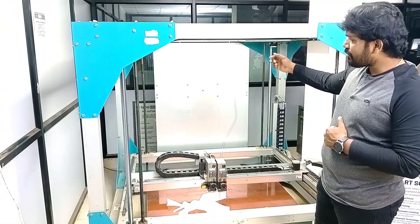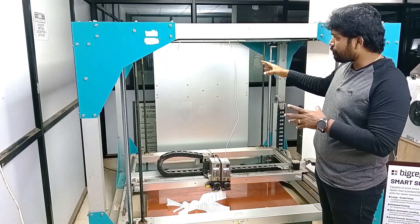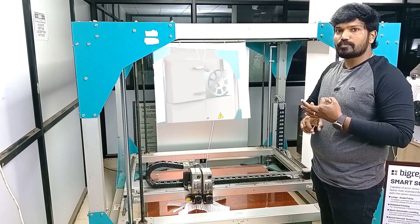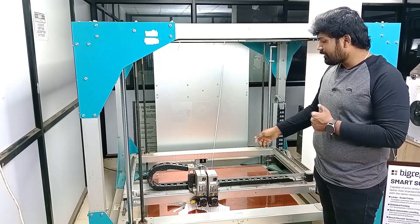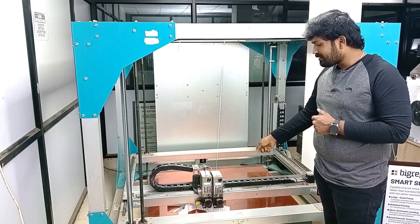On the back side of the BigRep ONE you will find the spool holders. Two spools can be placed on the back side — spools can be 2.5kg, 4.5kg, or 8kg. There are rollers on the spool holders so the filament rolls easily and is pulled inside the extruder smoothly.